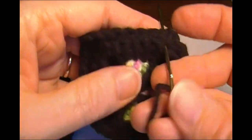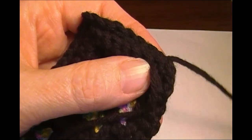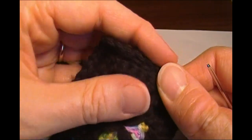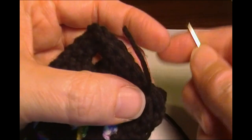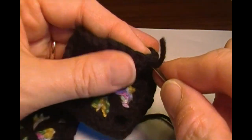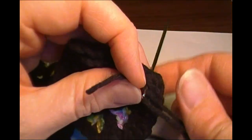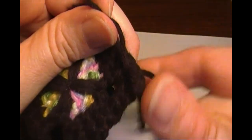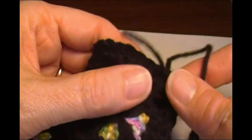Draw it through, then leave a tail just long enough to go across those stitches. Wrap it around and go through that first one a second time to anchor it. Hold onto the tail with your left hand as you do this so you don't pull it out, then pull it tight.